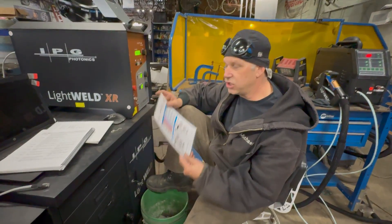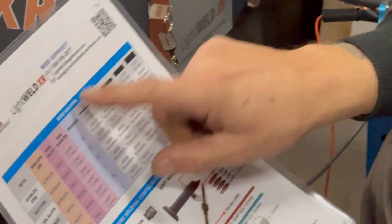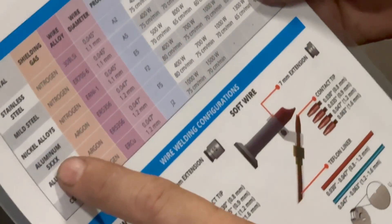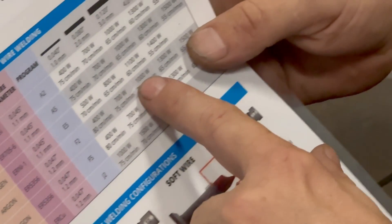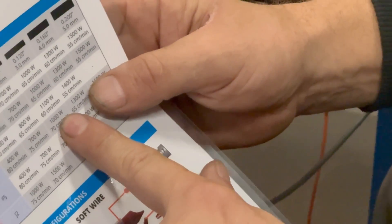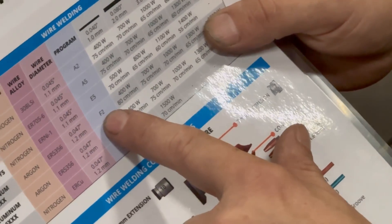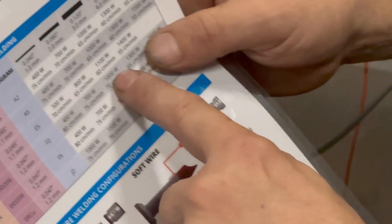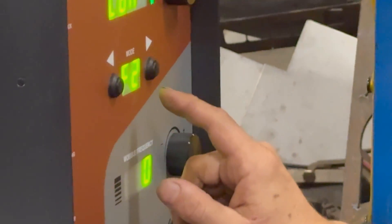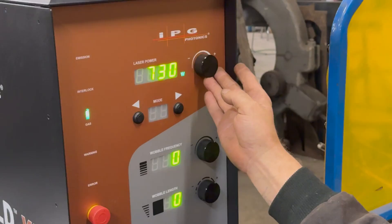IPG has a cheat sheet or setup sheet for each kind of welding that you're doing. It's labeled wire welding. We came down to our 5000 series aluminum and followed the chart over until we got to 120, which is 11 gauge — essentially 1/8 inch, which is what we were welding. It says it has preset parameters: the program is F2 and it wants 1000 watts. We scrolled through and got to F2, but F2 was only giving us 700 watts, so we turned it up to 1000.